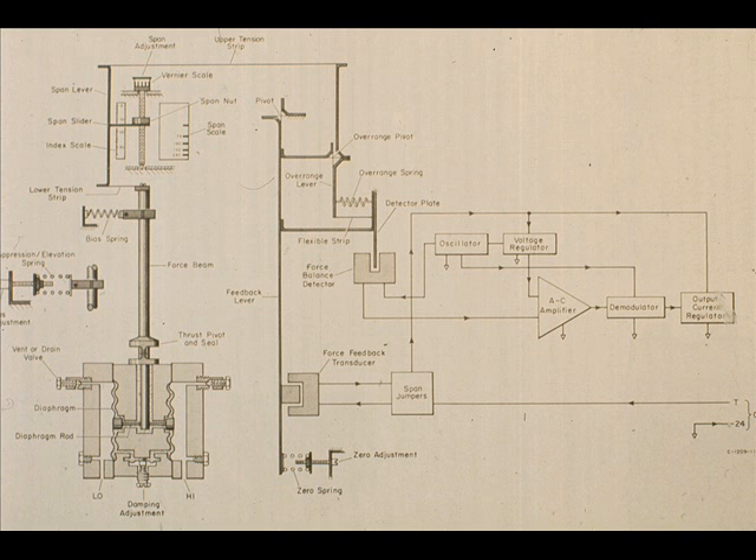This is a schematic of a Taylor force-balance electronic differential pressure transmitter. Study the schematic and note the similarity between it and both the specific and fundamental models we have previously studied. Your instructor may assist if desired.